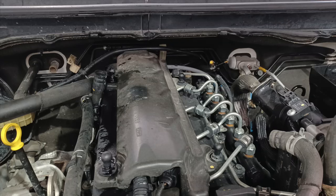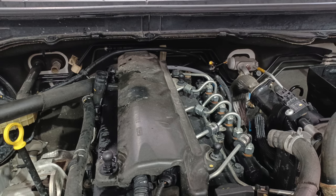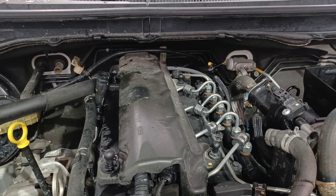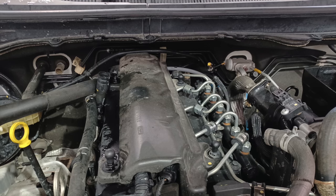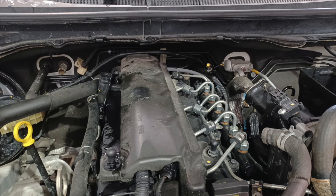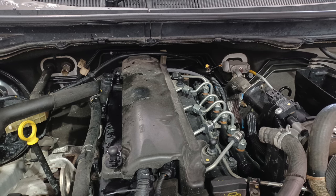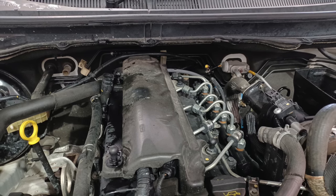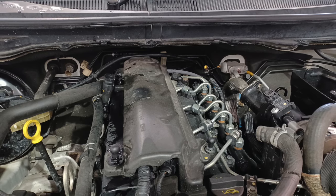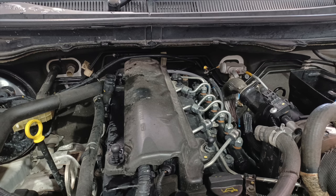Ford Ranger or Mazda BT-50 EGR cooler. First we're going to look at how to check these for a leak. If you think you've possibly got a leaking head gasket, it could just be this cooler. We'll show you how to check that out and confirm it is the cooler. And then we'll show you how to replace it — it's a lot easier than it looks. You don't have to pull the gearbox out.